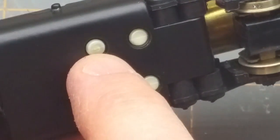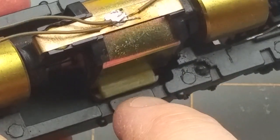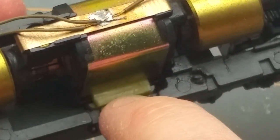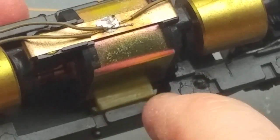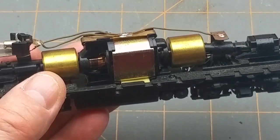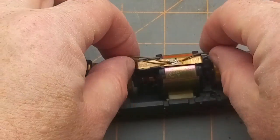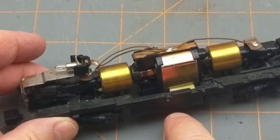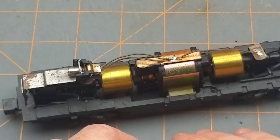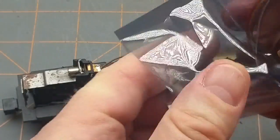There's a rubber or plastic insulating block poked through underneath the motor with little pins that grab the bottom of the motor. Underneath the motor there's a clip similar to this one, with a couple of barbs that stick out through the paint and into the frame — that's the other brush connection of the motor. To install a DCC decoder, you need to break all these connections.